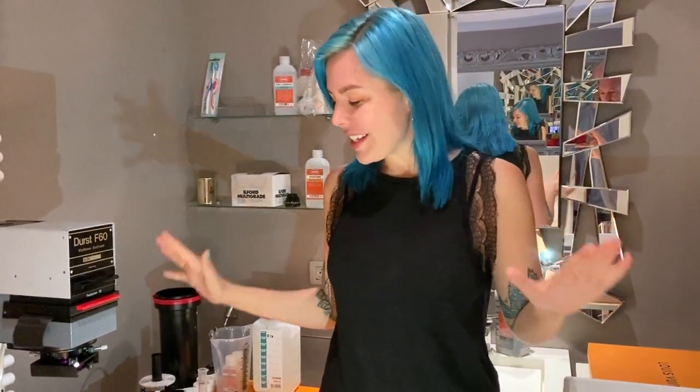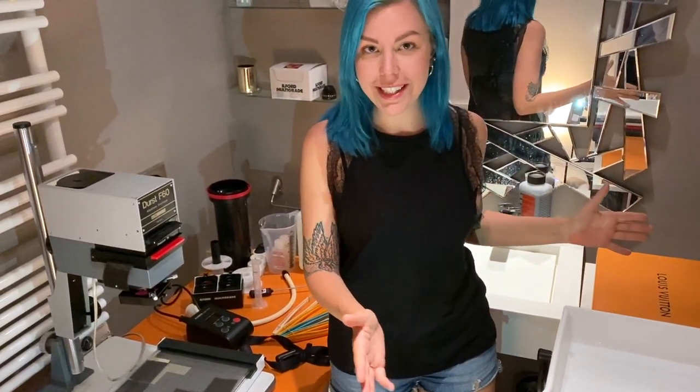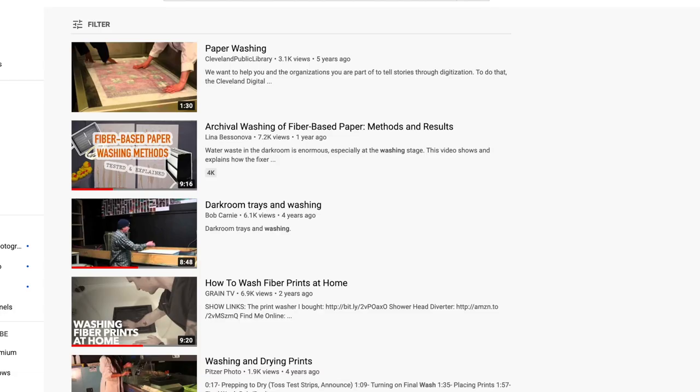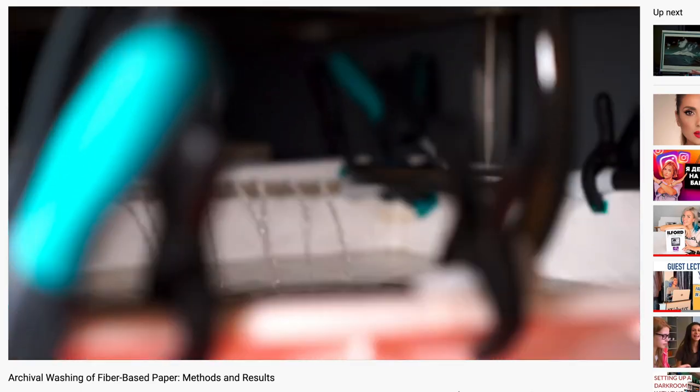At the moment of recording this video in Berlin, I did not know I would end up in France — but I did, because planes started flying again. So this darkroom seems so much more luxurious now. It's spacious, I have two tables, I can even tone my prints here because I have enough space. And most importantly, I have running water. But if you don't have running water, it's absolutely not a problem. Watch my archival washing video, where I explain all the different methods and strategies to archivally wash your prints — even in still water in trays.